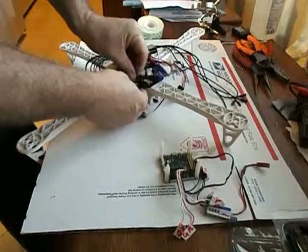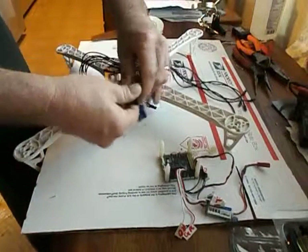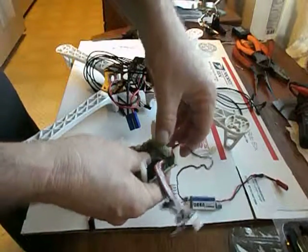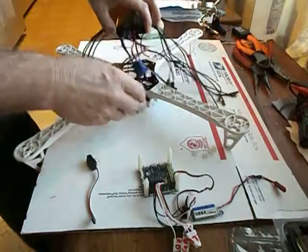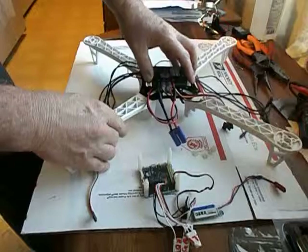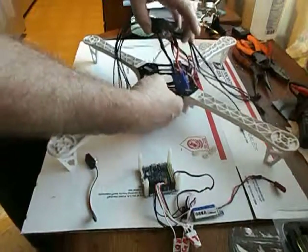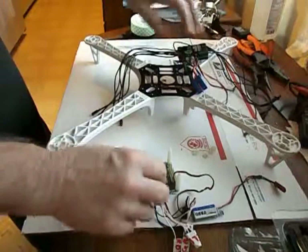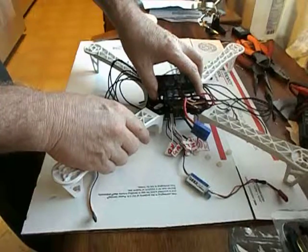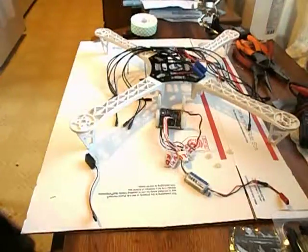I'm going to tuck all of these wires down through the frame to get ready to plug them into the board. I have to plug these into the board before I install it, because once the board is installed I won't be able to plug or unplug anything. I'll run all the wires through the top of the frame but won't put the double-sided tape on yet — I have to plug everything in first. The board fits right underneath, held by four nuts, so I'll run all the wiring through and plug it into the board before securing everything.